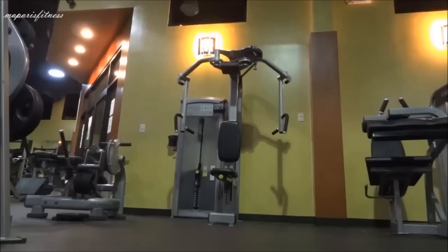For this video, I'll be showing you how to use the pec machine to work your chest and your upper back.